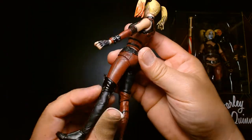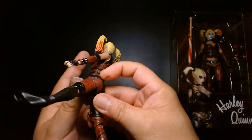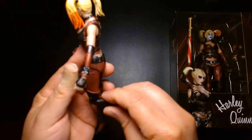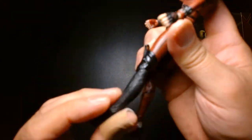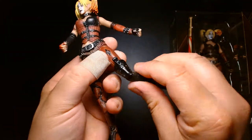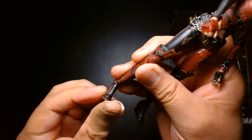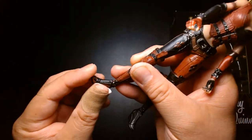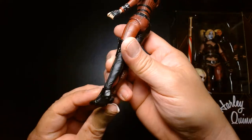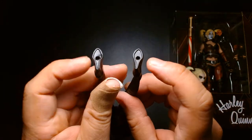She has a single-jointed knee with no thigh cut. The ankles are articulated but mine are a little loose on this used figure. She has thick soles for her boots and there are even pegs underneath.